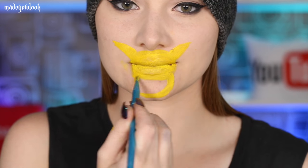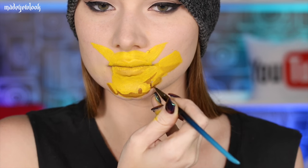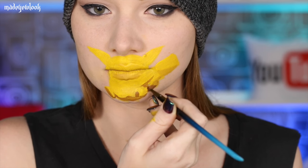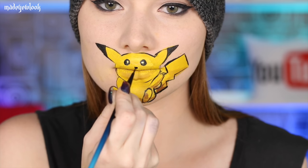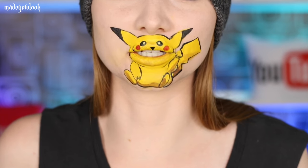For Pikachu I'm just going ahead and filling in everything yellow to start out. Using light brown and then going ahead and shading Pikachu as well as adding a darker brown base of his tail. Add a little bit of white for the highlights of his eyes, fill in his eyes, the tips of his ears, and then outline everything using black. Also don't forget about his nose and fill in his cheeks red. This is the most dissatisfied Pikachu I've ever seen in my life.